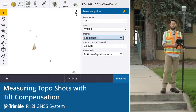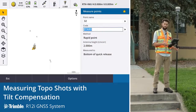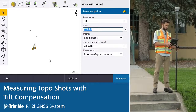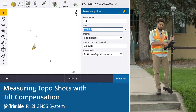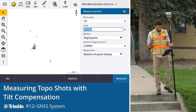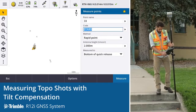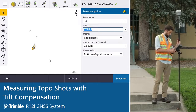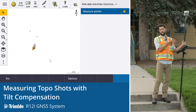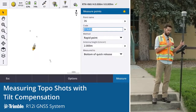As we know, in the past what we've had to do is set up on a point, get the rod level, and take the observation. The glory of the R12i is we don't need to worry about this bubble. It's all about where the tip of the rod is. That allows us to get points we've never been able to get before. It also significantly speeds up our workflow as we don't need to worry about this level — simply putting the rod down, taking a shot, and paying attention to where that is is all we need to be doing.